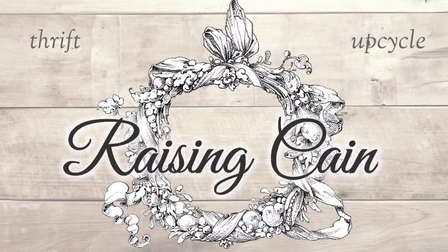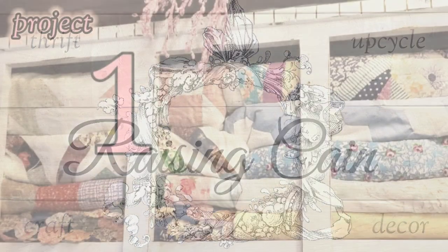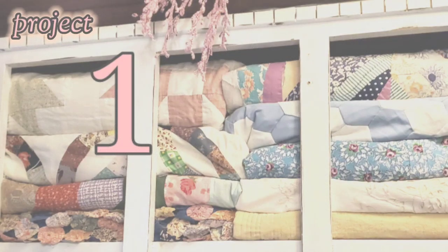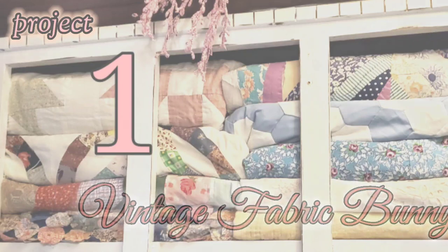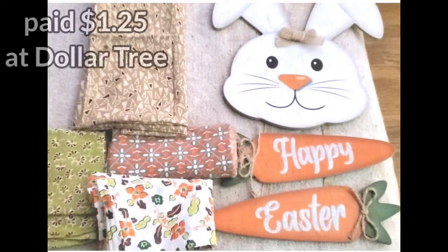Hey friends, it's Marla and I have 14 very fun spring projects — thrift flips, DIYs, all kinds of things. Here's a vintage fabric bunny. If you don't have vintage fabric, you can get little prints of calico just about anywhere — tiny little prints, even on thrifted clothing.